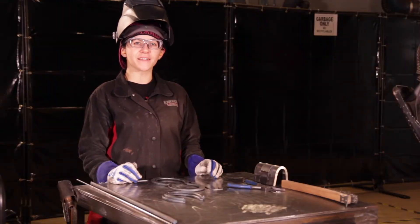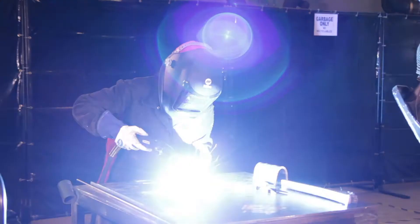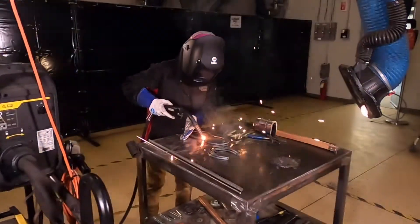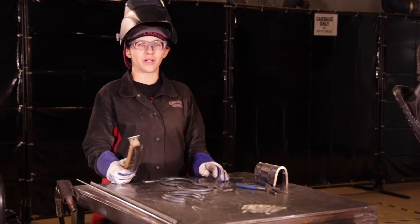Depending on the size of your first tacks, you might have to put a second tack for added reinforcement. Once I've done my first set of tacks, I'm going to take my wire brush and make sure I clean my welds.